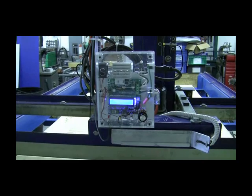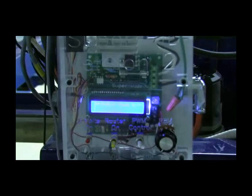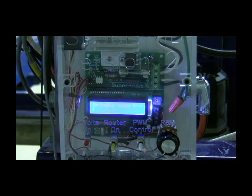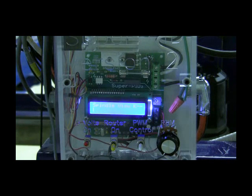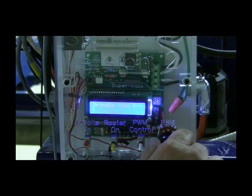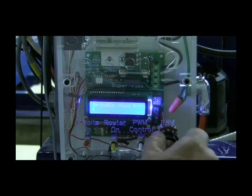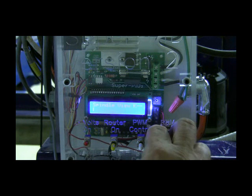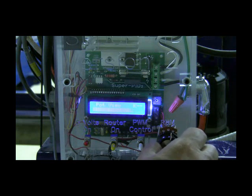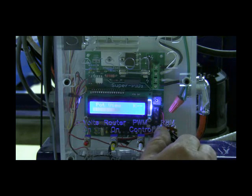Now it's going to go through the boot-up process. It's now sitting in spindle view. If I turn this pot all the way over, now it's in pot view. And you can verify that the potentiometer is working as it should for controlling the speed.